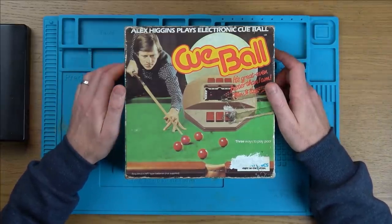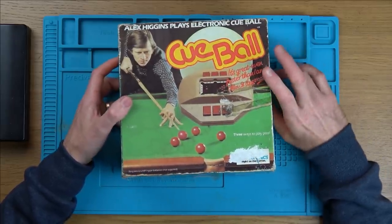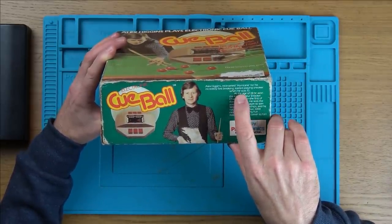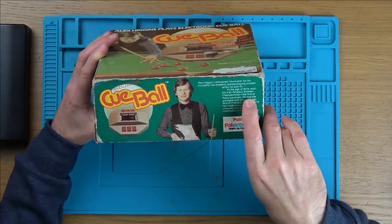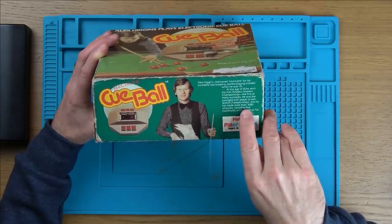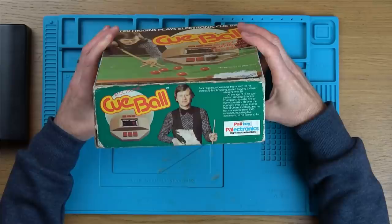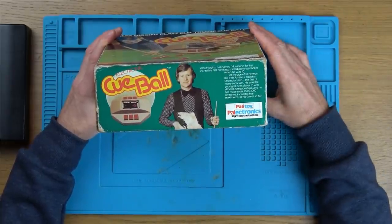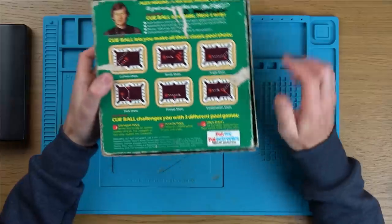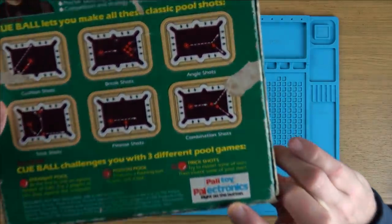Hopefully over the next 10 or 15 minutes we'll get this working. It says it's great — even faster than I am — because Alex Higgins was a particularly quick player. That's why he was interesting. He was nicknamed Hurricane for his incredibly fast breaking, started playing snooker when he was age 10. At the age of 18 he won the Irish Amateur Snooker Championship, the first of many successes. He was the youngest ever player to win World Championships and has made more than 3,000 centuries, including five maximums. It says Palletoi down here but then it says Palletronics — I've never seen that logo before.